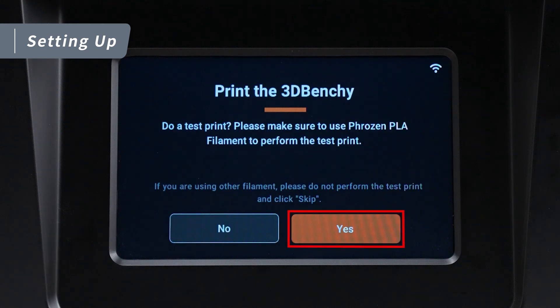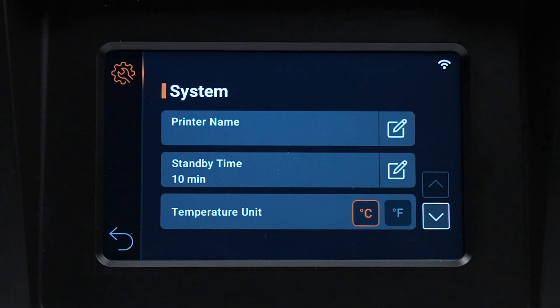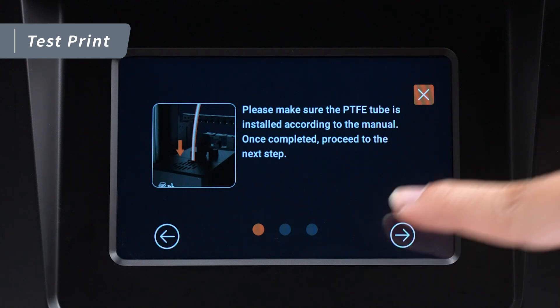After completing the previous steps, tap Yes to begin the test print. It's recommended to run the test print the first time you use the machine to ensure smooth printing later on. If you happen to miss the guide, you can access it again by navigating to Initial Setup on the system page. Follow the instructions on the touch panel and double-check the PTFE tubes are installed properly. If everything looks good, tap Next.